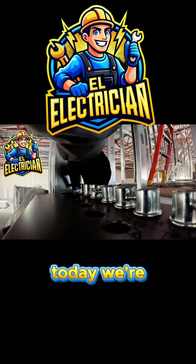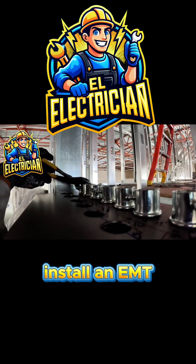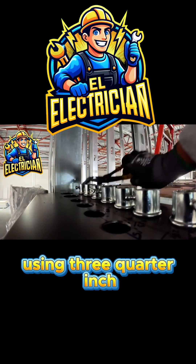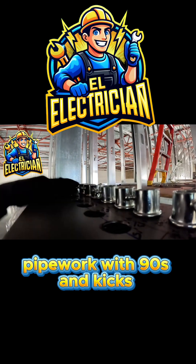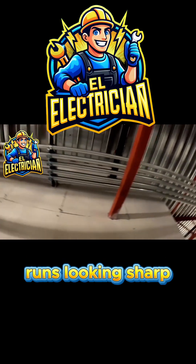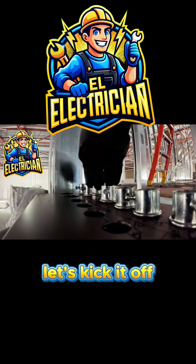Hey everyone, welcome back to the channel. Today we're diving into some real-life electrical work — installing EMT, or electrical metallic tubing, using three-quarter inch connectors and straps, and running some clean pipe work with 90s and kicks. If you've ever wondered how to keep your conduit runs looking sharp and professional, take a look at how I do it.